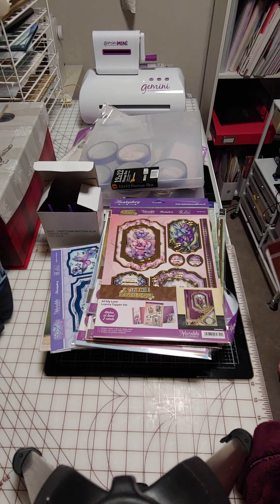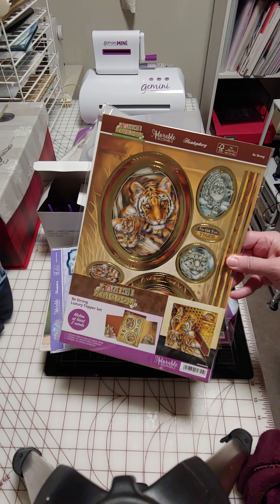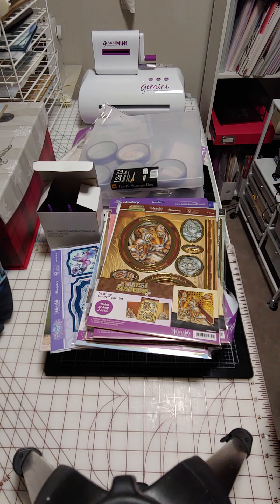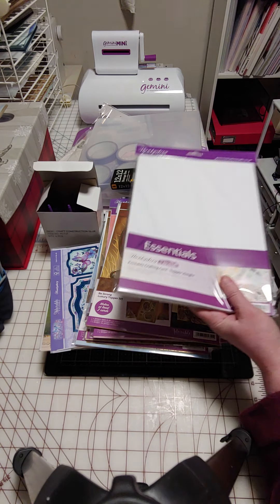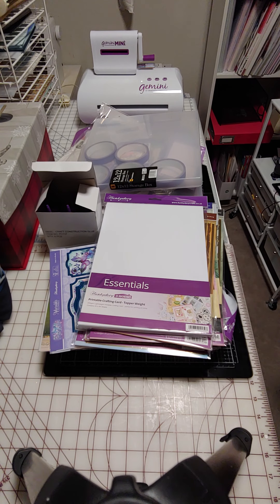If you know me, you know I have a thing for wild cats, so this is tigers and a snow leopard. They did not have lions in this set — I was a little surprised, not disappointed, just surprised. Oh, here's the other essential card in the top, and I believe the other pack was for the slightly lighter weight.